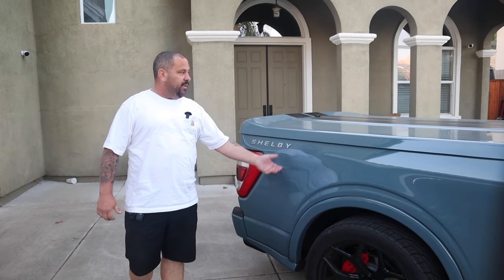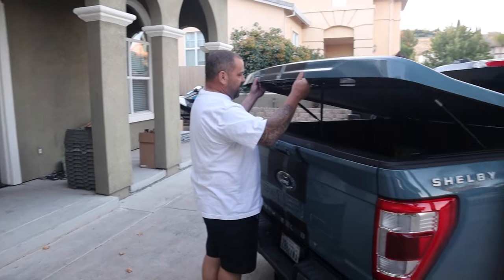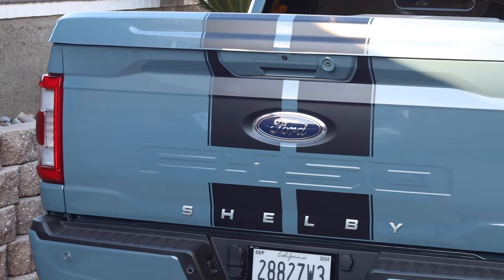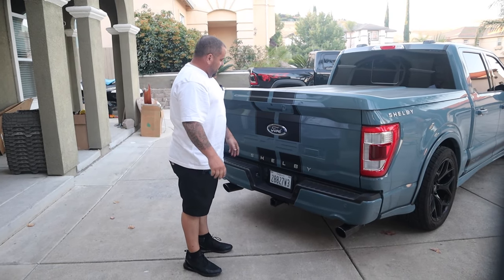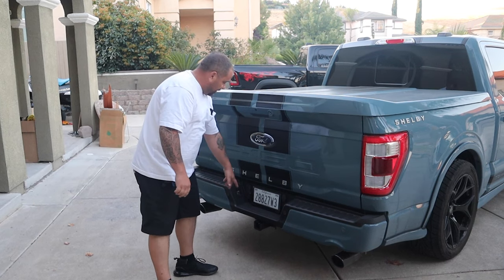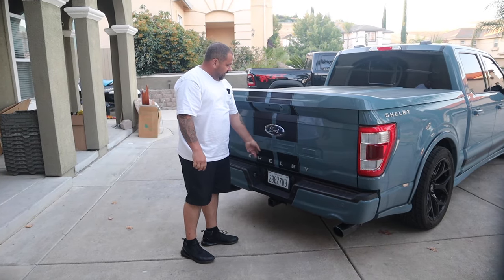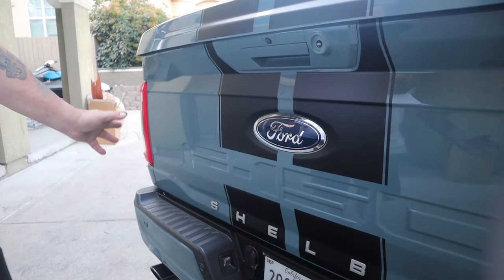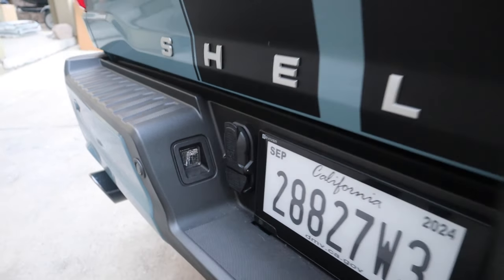Instead of saying F-150, it's going to tell you it's a Shelby, which is pretty sweet. Rolling to the back, I like that it's got the tunnel cover lined with carpet and the Shelby logo on the inside. I did opt for the digital license plate — it's Bluetooth, and I have the Super Snake custom plate on order. Once it comes, I just go on the app, type in 'Super Snake,' hit the Bluetooth button, and it'll change, which is pretty sweet. It's got the Ford emblem, a camera, a light, and lots of cameras everywhere, plus good towing power and the Borla exhaust.